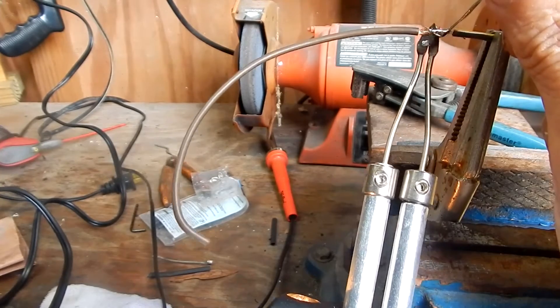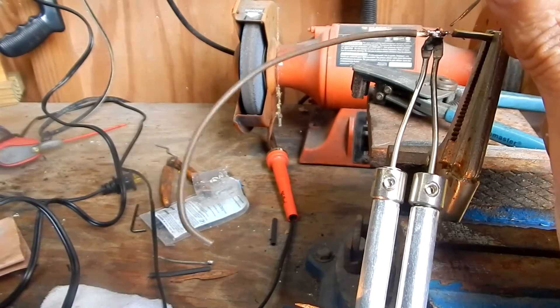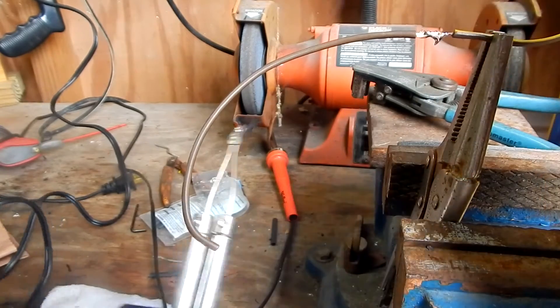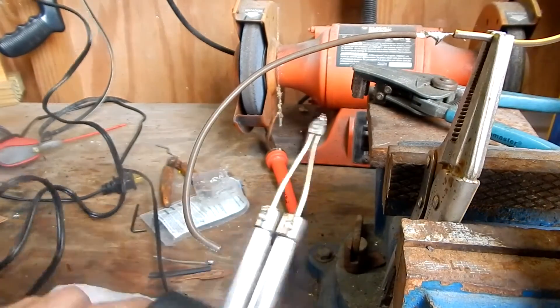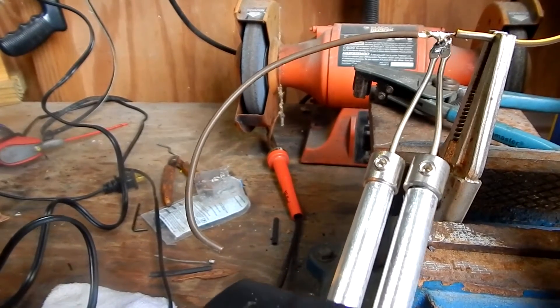The trick here is to heat up the wires and get them warm enough so they'll suck up the solder. Buy solder that contains flux, otherwise you'll have to use some flux too. You just want a neat, even coating of solder.